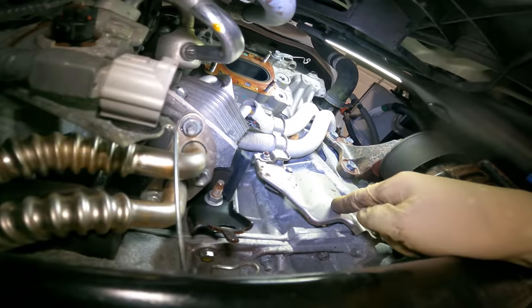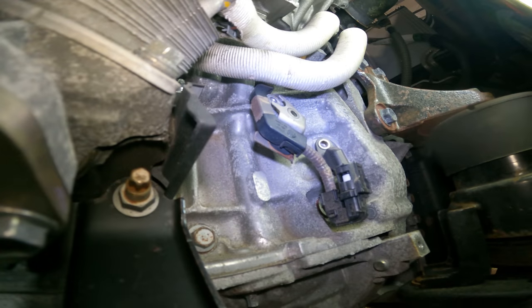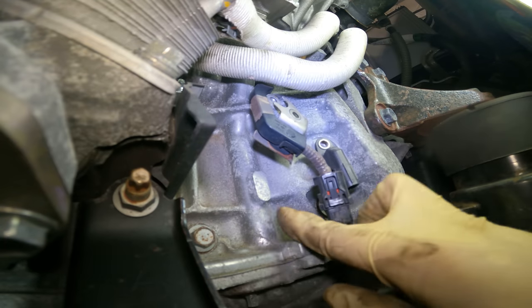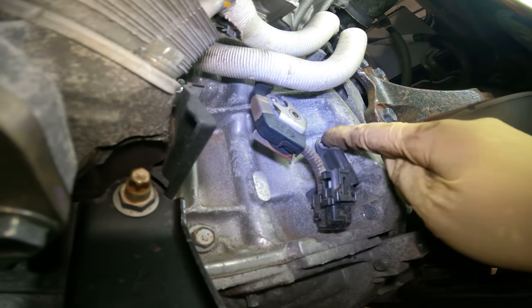Now that we have that shield off and the hardware removed, we have the actual sensor disconnected. We can physically see our sensor right there — it's held in by a 10 millimeter bolt.